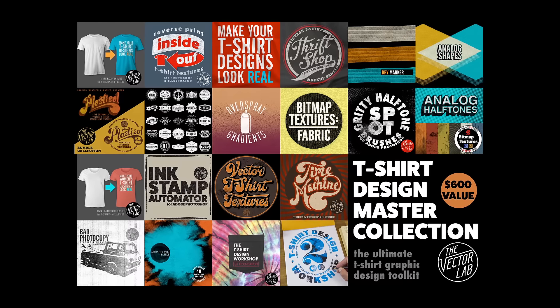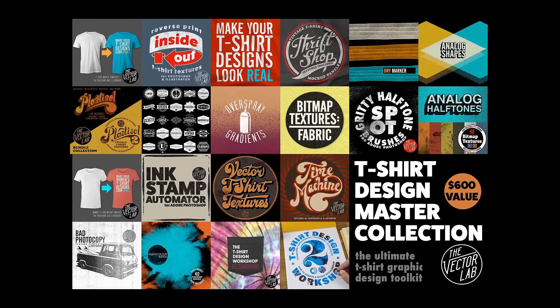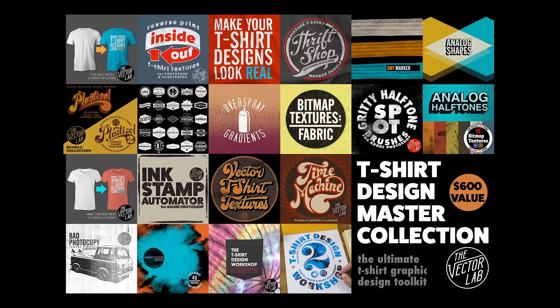To find out more about the T-Shirt Design Master Collection, go to thevectorlab.com or follow the link on this page. Thanks for watching.